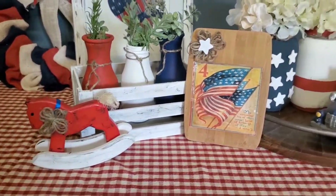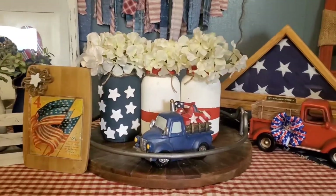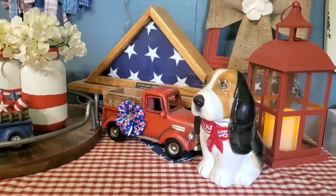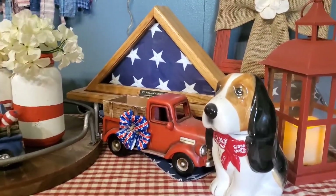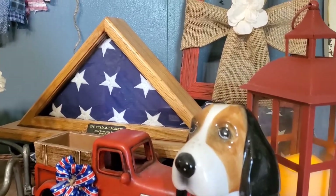I think it all turned out pretty well. This is my first time doing a vignette. And it was, like I said, such an honor to be working alongside Indy Annie Jones.